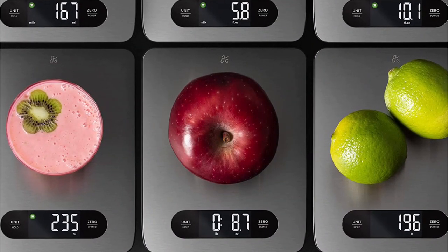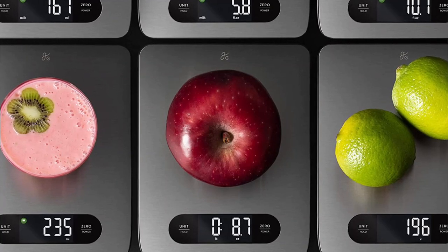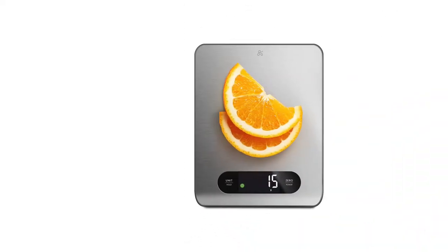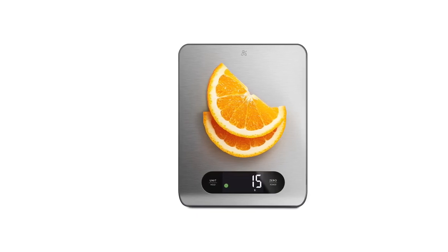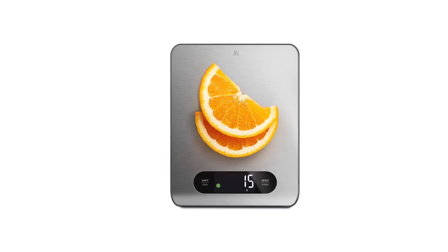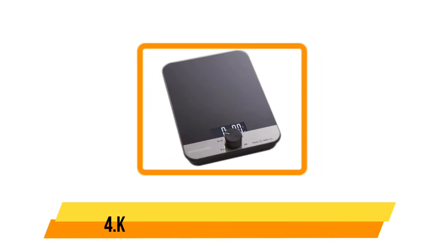Additionally, it doesn't have an automatic shut-off feature, so you need to manually turn it off after use to preserve energy. Another drawback is that it doesn't show the weight in different units such as ounces, grams, or pounds. Overall, it is a great choice for anyone looking for a dependable and budget-friendly food scale that is easy to use and has most of the necessary functions.